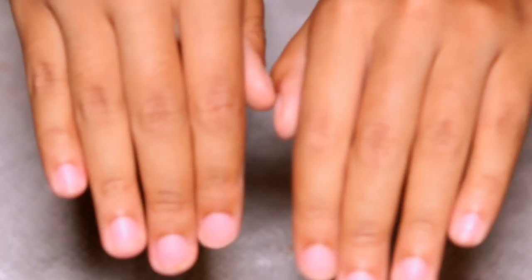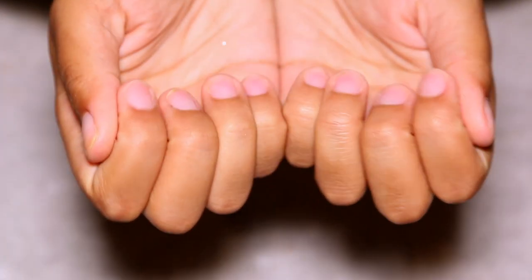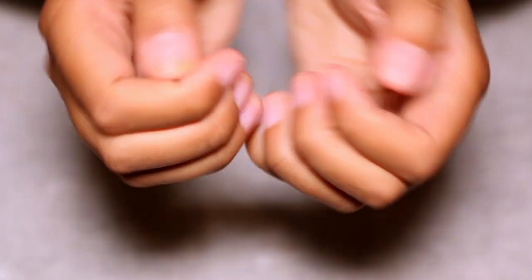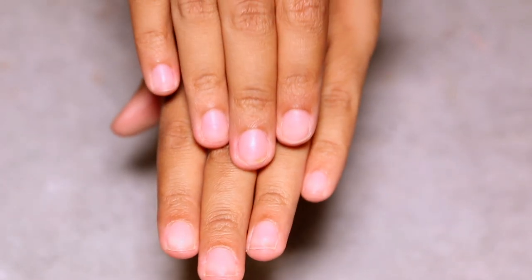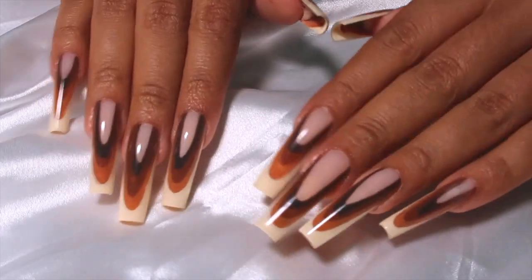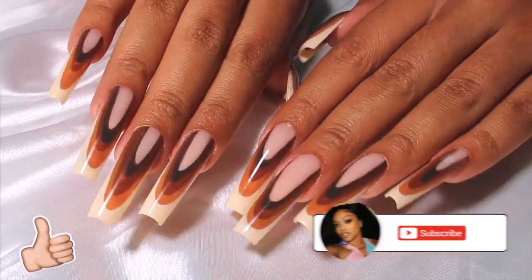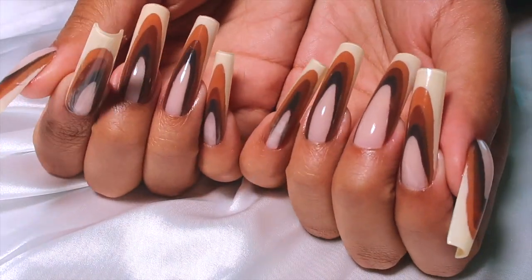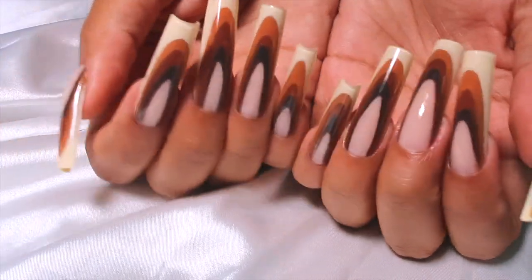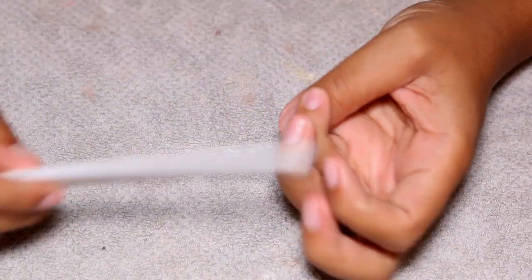Hello everyone and welcome back to my channel, it's your girl Jasmine Destine back with another nail tutorial. If you guys want to see how my nails went from very blah, very regular, just a natural nail, to these, then make sure you guys keep watching. Don't forget to give this video a thumbs up, click that subscribe button, turn on your post notifications, and let's get right into this video.